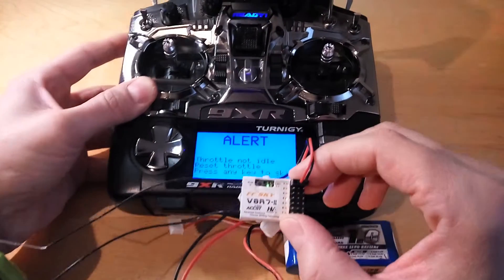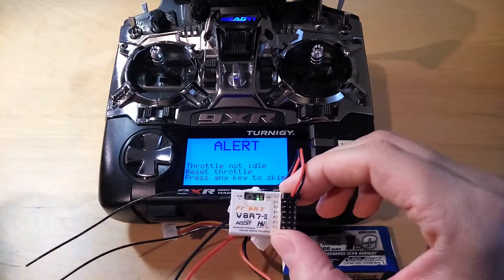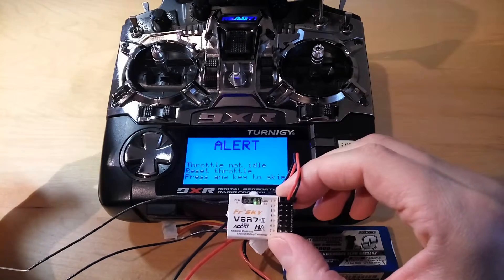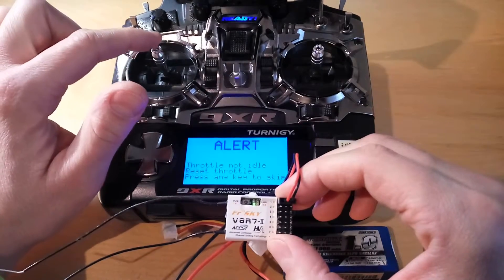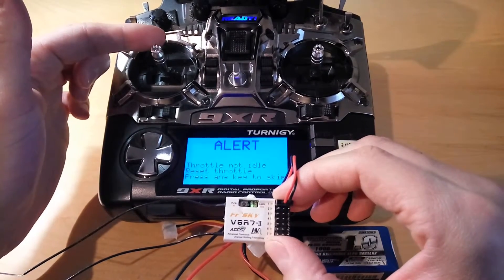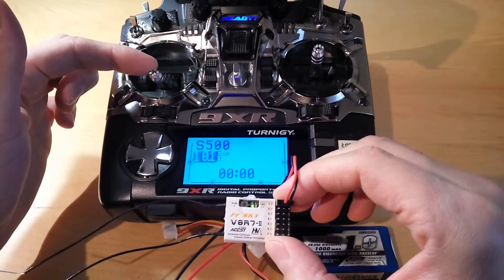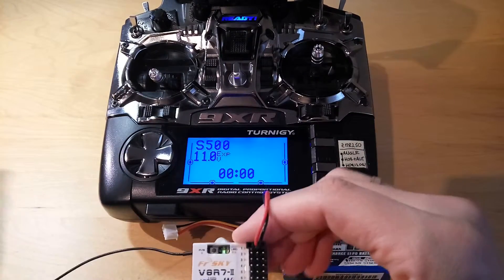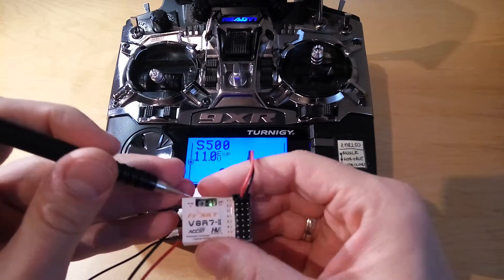Before we go forward, you need to move the sticks into the desired position, because that will be memorized in the failsafe settings. I'm moving the throttle stick into zero position. And the only thing that you need to do is push this button for only one second.